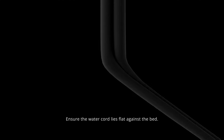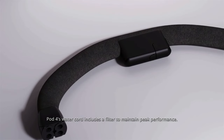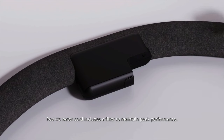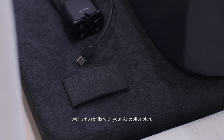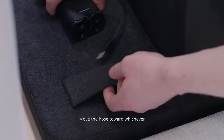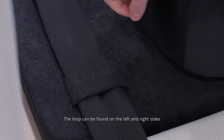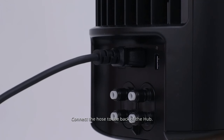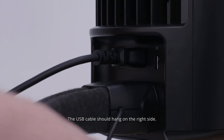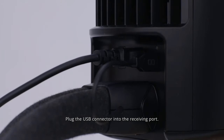Ensure the water cord lies flat against the bed — the pod will not operate if the cord is kinked. Pod 4's water cord includes a filter to maintain peak performance; it's all set up for you and will ship refills with your autopilot plan. Move the hose toward whichever side of the bed you have the hub. Route the cord through the base loop, which can be found on the left and right sides of the base by the head of the bed. Connect the hose to the back of the hub — it will click on each side when secured. The USB cable should hang on the right side; plug the USB connector into the receiving port.